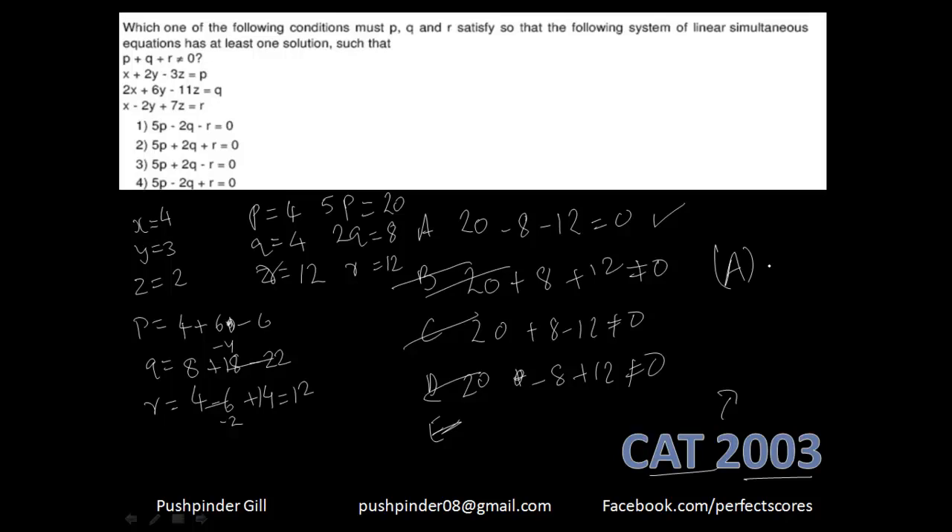Is that difficult at all? Not at all. In a very simple and sophisticated way, you just kill the question. I've done nothing brilliant — I just put values for x, y, and z, found P, Q, and R, and went through the options. We're relying on the fact that whatever relationship holds for P, Q, R will hold for whatever numbers we substitute for x, y, z.